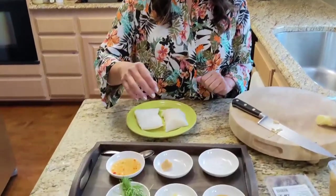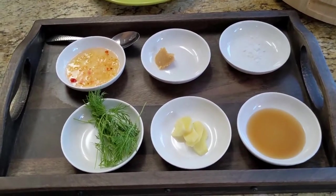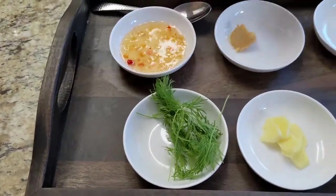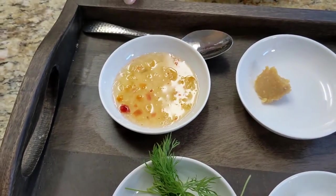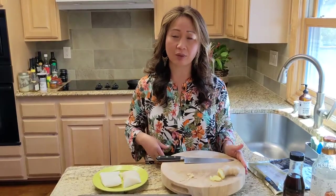Let me show you my marinade first. We have sesame oil, ginger, dill, salt, and white miso paste. And this goes on after cooking: the habanero pineapple glaze.